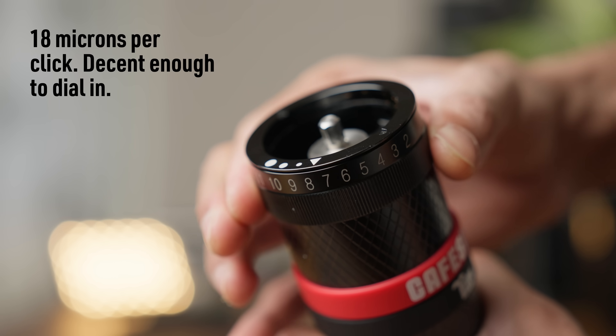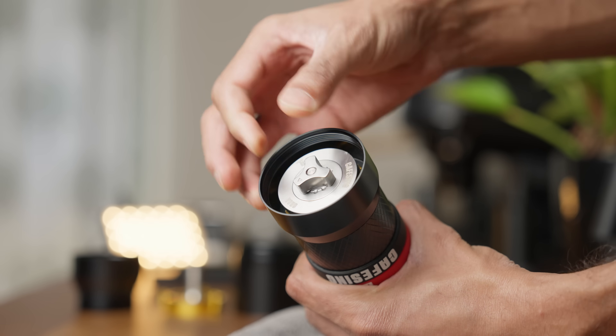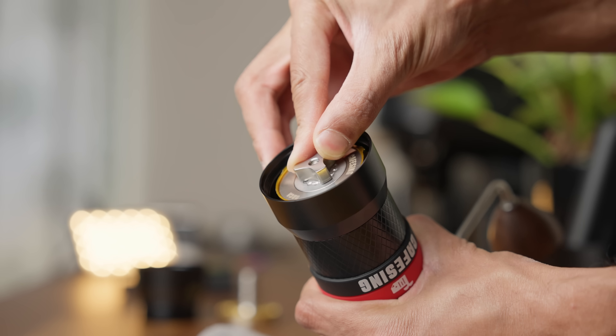It has an external adjustment ring, which is very convenient and something we almost expect from hand grinders these days. I just wish it had fewer numbers and used subdivision markings instead — the numbers feel really cramped and the little play means you're never quite sure exactly where you are. Calibration is fairly straightforward. Tighten the lower nut all the way when using the ghost burrs and your finest setting should be one. With the espresso burrs, set the dial to one and then tighten the lower nut until you hear the burrs rub, then back off one click and you're set.